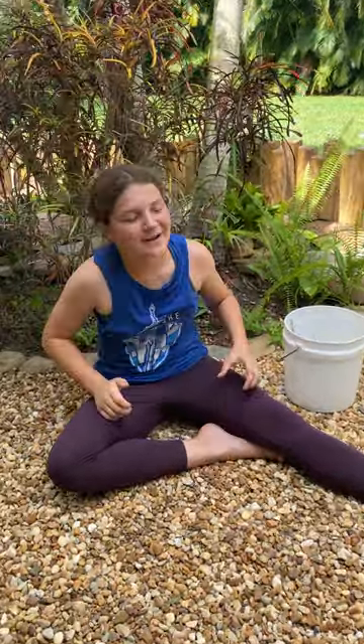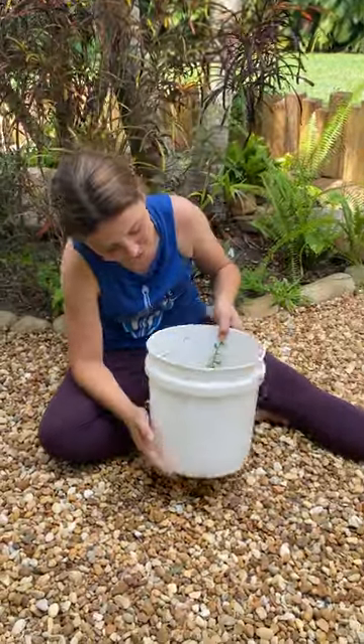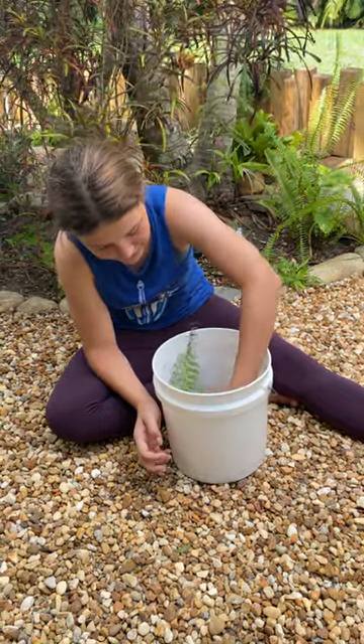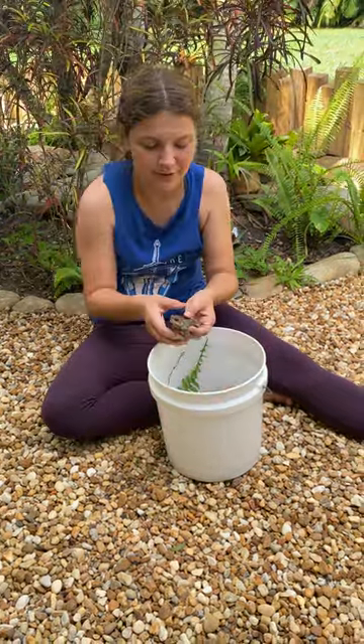Hey guys, welcome back to my FortiVac Guide. Today we are going to be talking about the southern toad, my favorite type of toad. I just think they're so cute, and I think they're so beautiful.